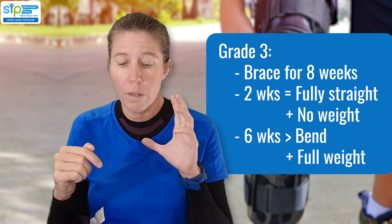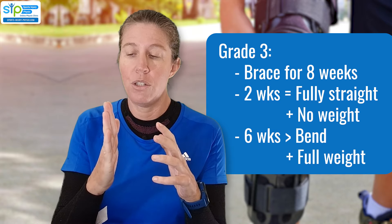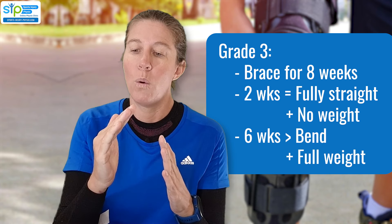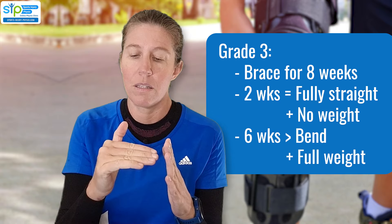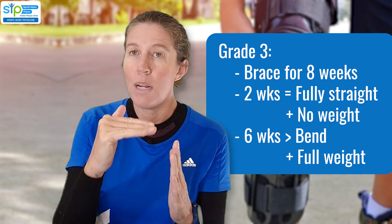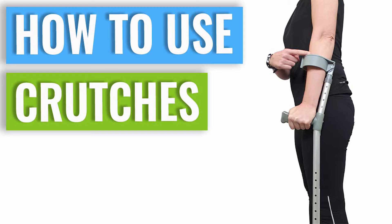With grade three injuries, your leg is usually locked fully straight for the first two weeks, and then over the following six weeks you're allowed to bend it slightly more each week. The brace will be locked at different angles as you progress to stop you moving it too far, until you reach 90 degrees of knee flexion, at which point the brace can usually be removed. If you're struggling to walk with crutches and want more advice on that, there's a whole video about different ways to walk with crutches — I'll put a link in the description.